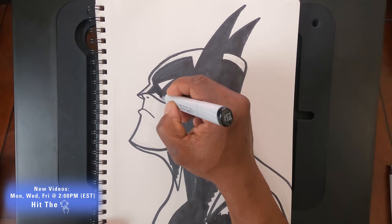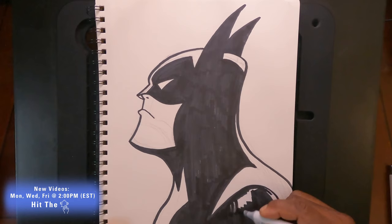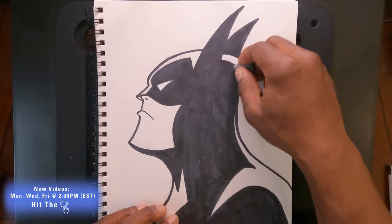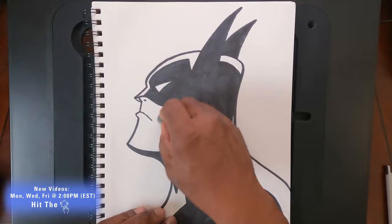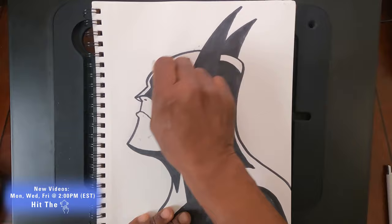We're just about done with the black. Now I want to erase any excess pencil lines. The reason I didn't do it earlier is because the black was just going to go over the pencil anyway — I waited until after so the pencil doesn't taint any of the colors. Try to get rid of as much pencil as you can. I went from a kneaded eraser to a block eraser. And now it's on to the blue.